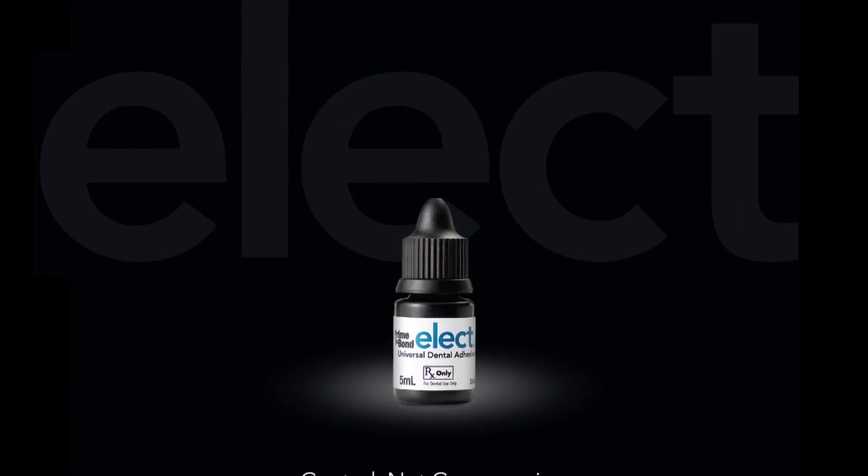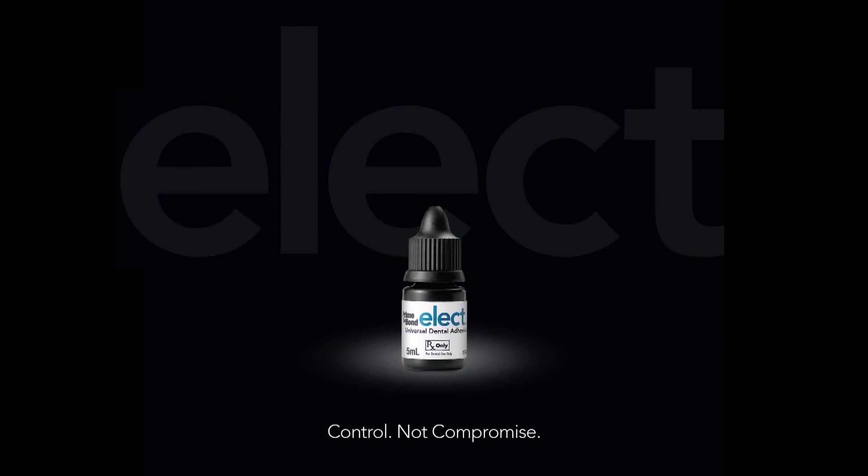I'm here today to talk to you about Prime & Bond elect, the newest Universal Dental Adhesive product from Dentsply Caulk. Prime & Bond elect is indicated for use in all direct cavity classifications, classes 1 through 5.